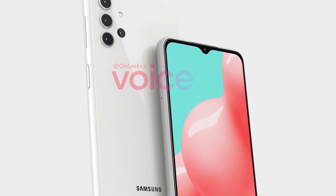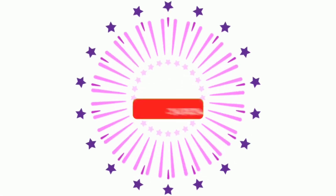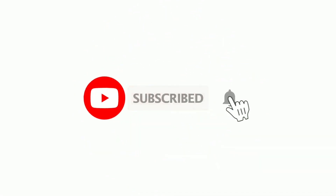All in all, the Galaxy S21 will probably be the best phone of 2021. Let me know your thoughts about the S21 Plus device in the comment section below, and if you're new here on the channel, do consider subscribing for daily tech videos. Thanks for watching — peace!